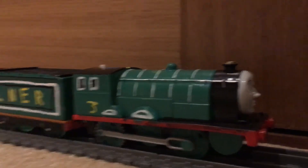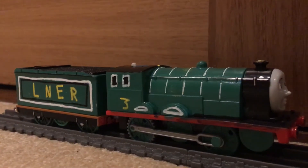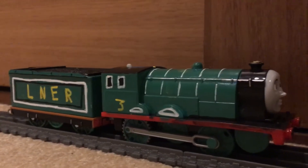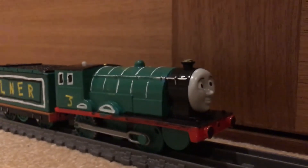First I painted him green and I added the white stripe details. Then I did the yellow ones and the black ones. I also gave him a gold funnel over here and a black running board.